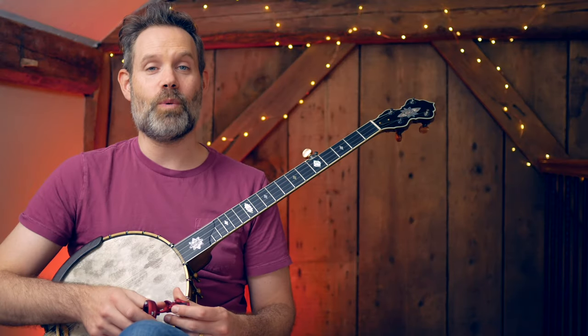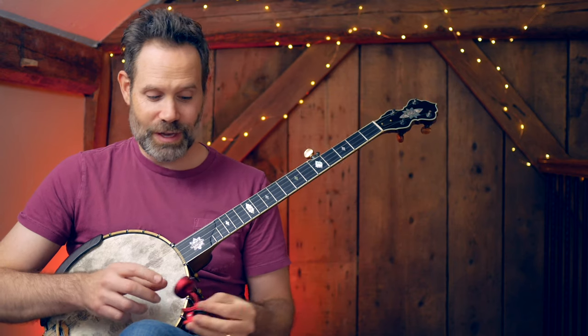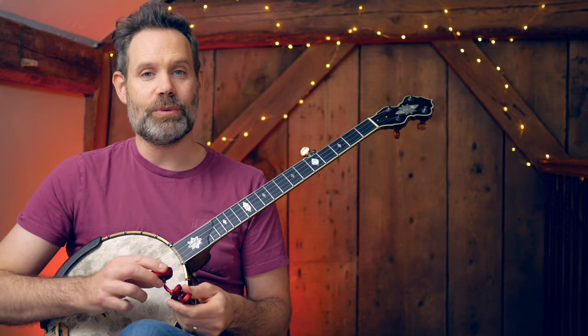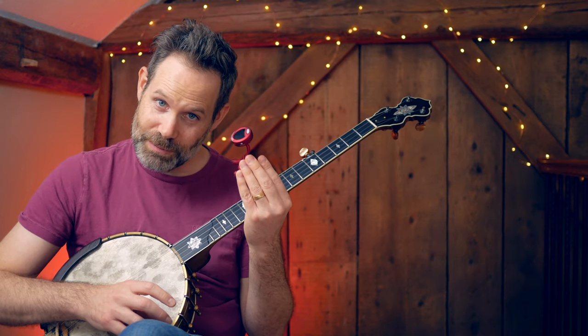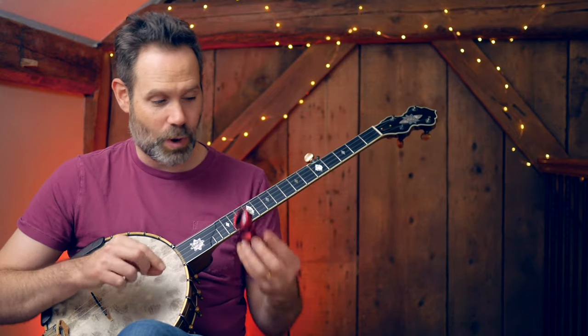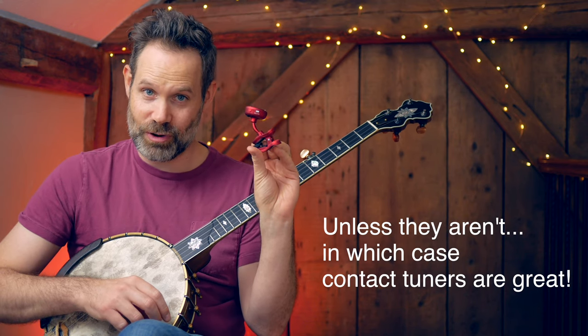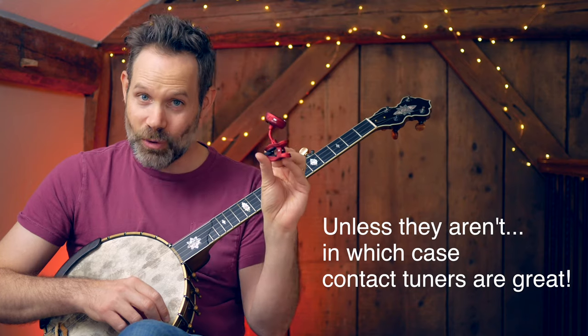I want to clarify one thing in particular at the top of this video — these things. This is a contact tuner. These are amazing if the room is loud, otherwise this stays in the case. I don't use it. The other thing I don't like about it is I end up tuning with my eyes, and a lot of students come into a lesson with these and they end up just looking at the screen, watching a needle. Your ears are way better than this piece of plastic. You need to learn how to hear and learn how to trust those ears so you don't have to use this.